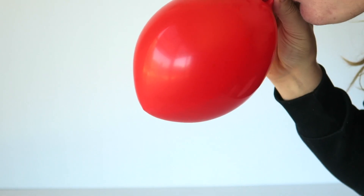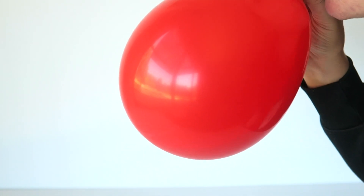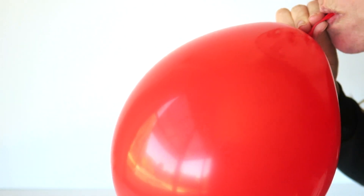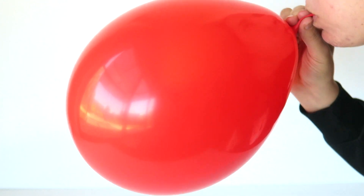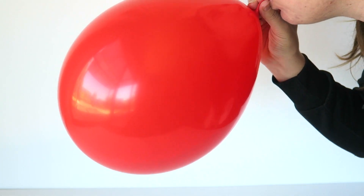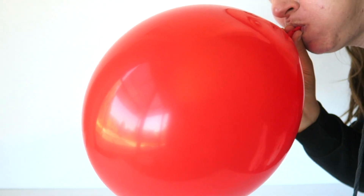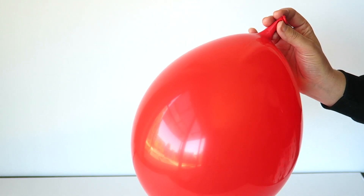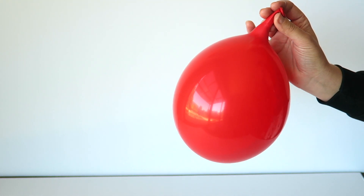To begin, you're going to blow up your balloon and fill it as full as you possibly can with air without it popping. The reason you want to do that is it's going to increase its flexibility — it will make it far easier to manipulate around the glass bottle. Once it's full, let all the air out.